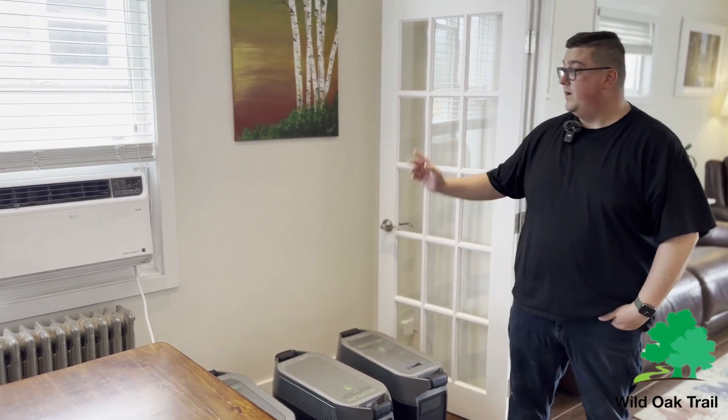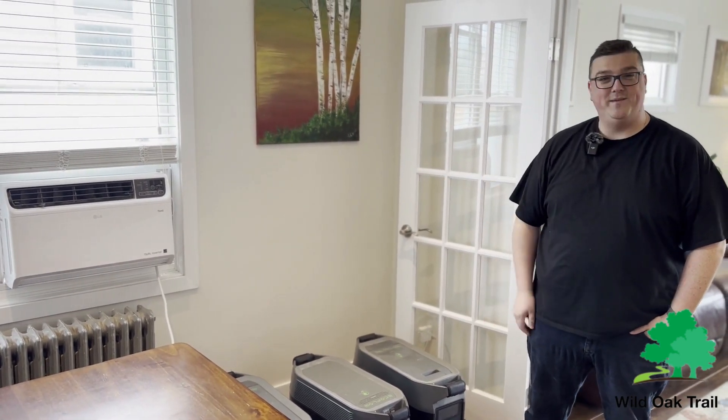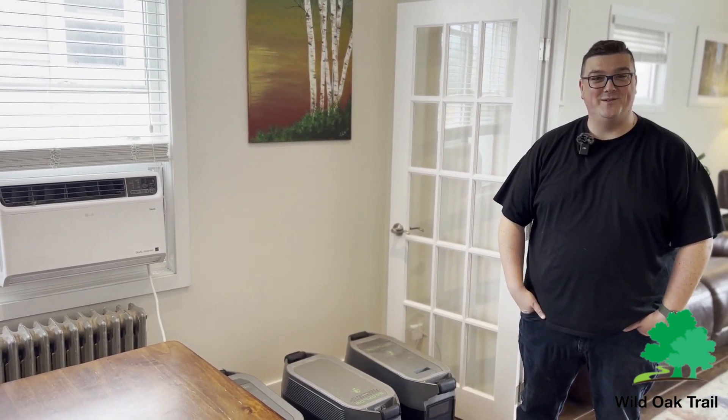So we've just installed our air conditioner. We are not sponsored by LG by any means, so if you'd like to sponsor us we're always open to it.